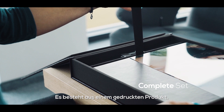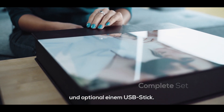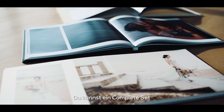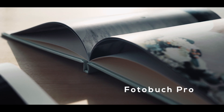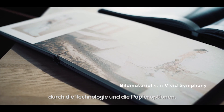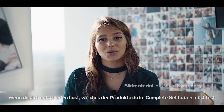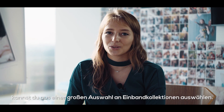It consists of a printed product, matching presentation box, and USB. You can create a complete set with one of our three main products: Photo Album, DreamBook 4K, and PhotoBook Pro. These three products are differentiated by their technology and paper options. Once you decide which product you want in the set, we have a variety of cover options which you can choose from.